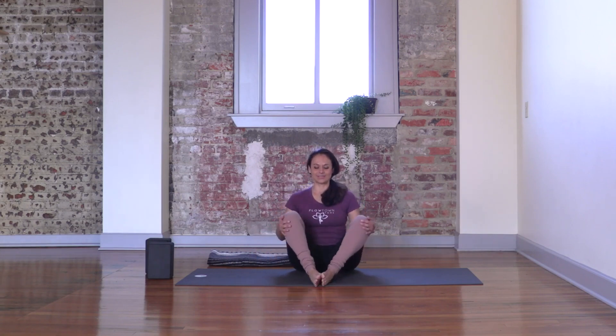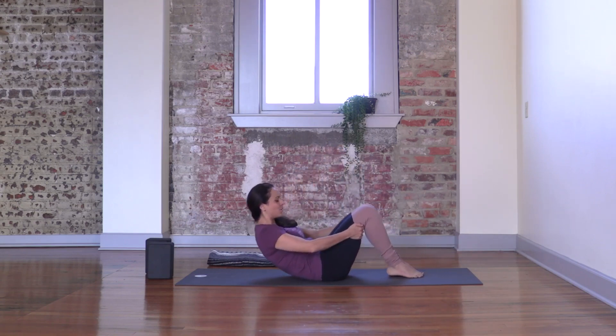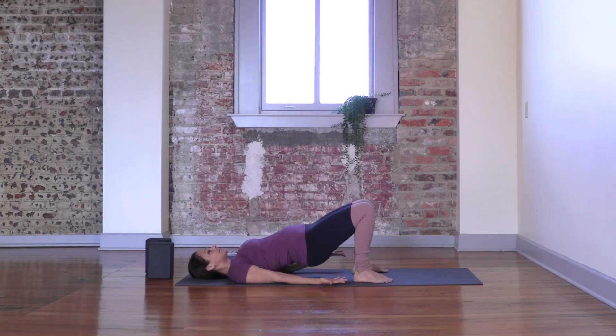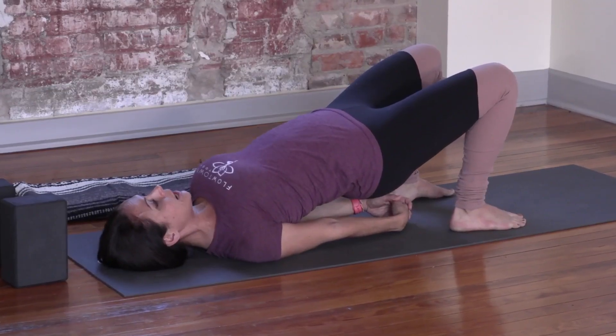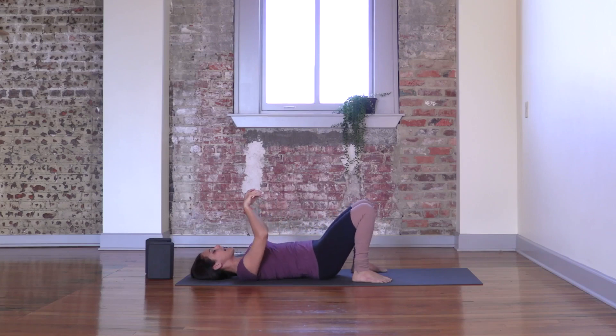Coming off the pose, close your legs, and let's transition to our backs for a bridge pose. Going all the way down, ground through the feet. Reach with the tip of your fingers until you can brush or almost brush your heels. Pressing your feet down, lift your hips up. Option to interlace your fingers and touch your shoulder blades towards each other. Pressing down with your feet, lifting your hips up, softening through your glutes. Three breaths. Slowly coming down to the ground.